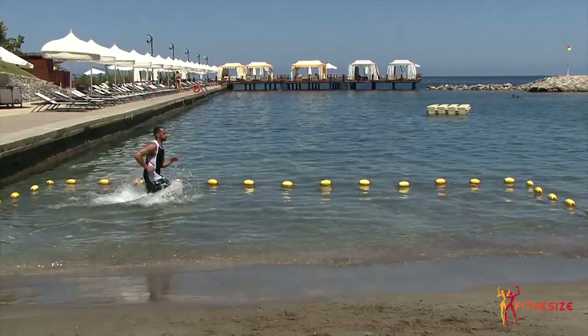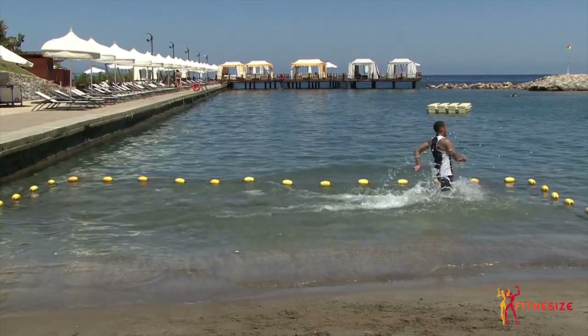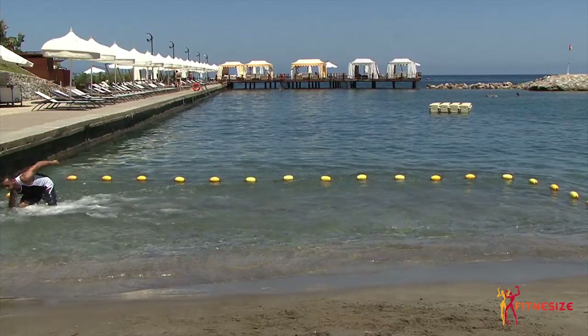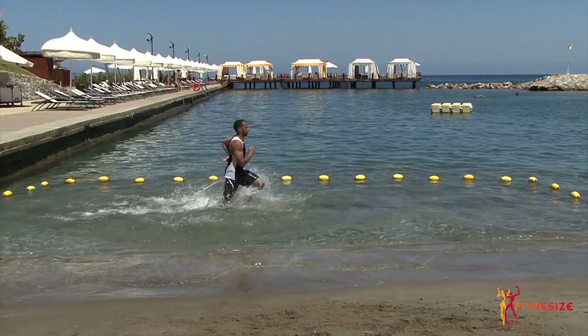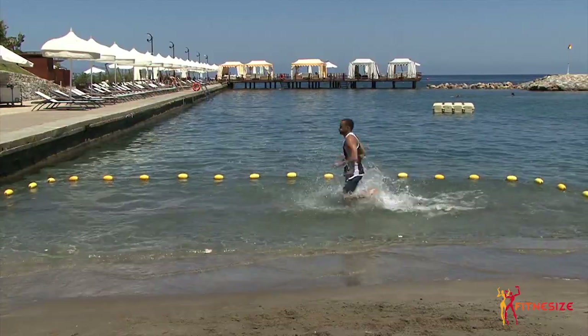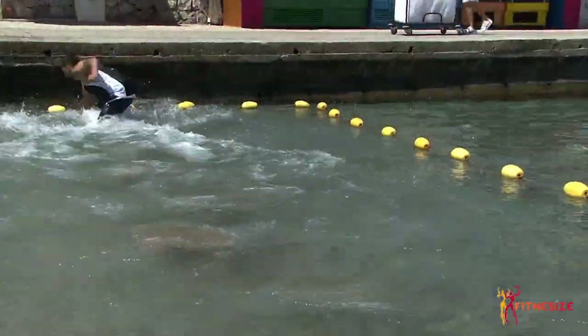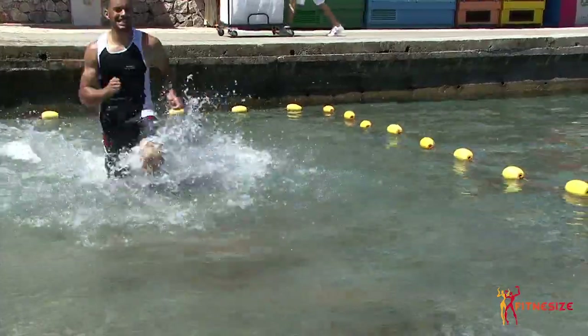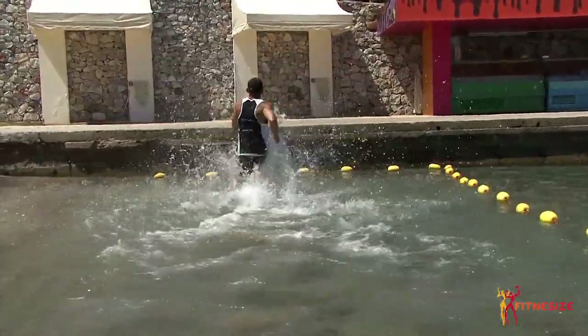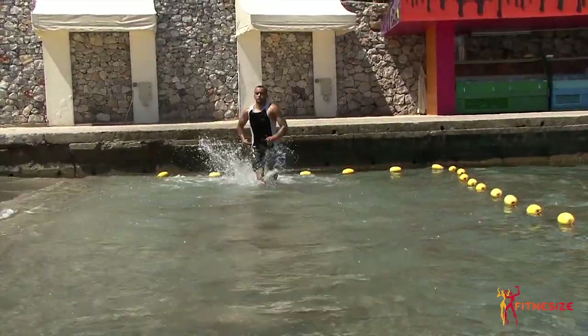Next exercise guys — as cheesy as it is — running in the water. Big exercise for the legs. You're really going to be using those quads going against heavy resistance, the equivalent of doing a leg extension or a leg press. You're really running at the same time, like an incline run. Really feel the legs burning after that. Make sure you're pumping those arms and use everything you can. Sprint to one side, touch the floor. Sprint to the other side, touch the floor. Extra bit of movement, extra bit of rotation, working the obliques as well.